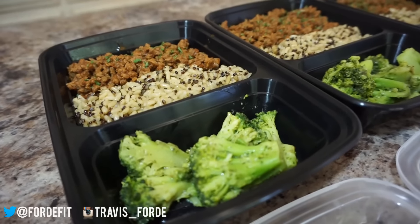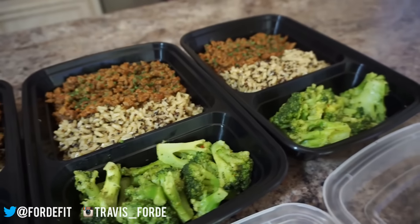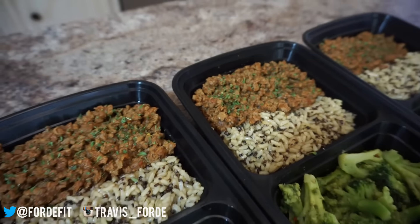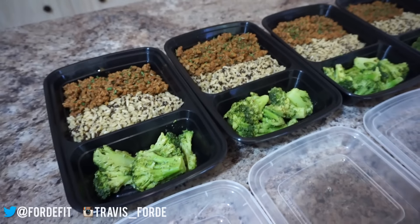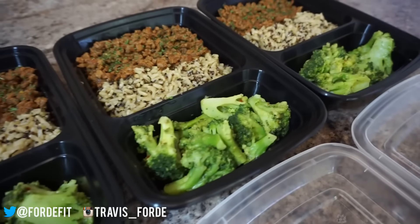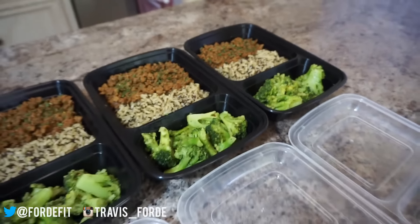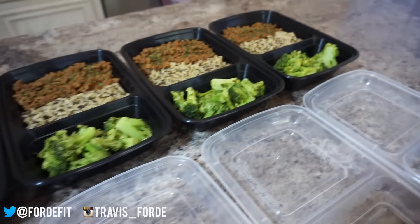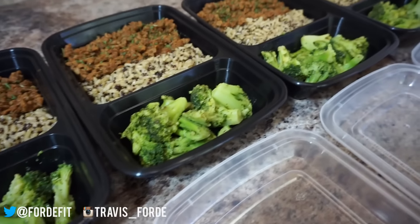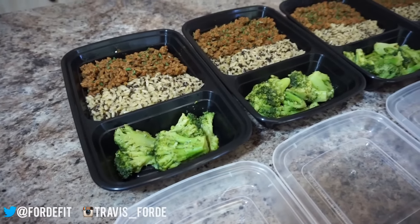And that is all there is to it, guys. These smell amazing. Morgan and I snuck a bite in once that meat was done and let me tell you, it is fantastic. Keep in mind, if you are cutting or bulking, you're going to want to weigh everything out before you put it in the actual dishes. And if you want to scoop these meal prep containers up, I've done so many videos on them — they are fantastic — and I am going to have that link in the description below. Thank you so much for watching, guys, and you can expect another meal prep next week.